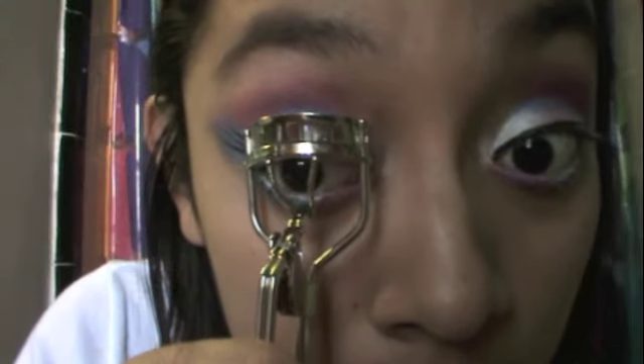Now curl your eyelashes and then put generous amounts of coats of your favorite mascara. And don't forget to put mascara on the bottom lashes too.